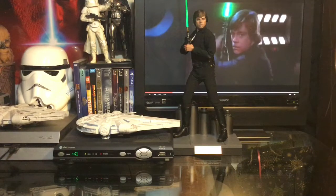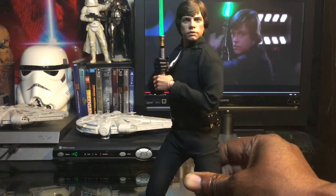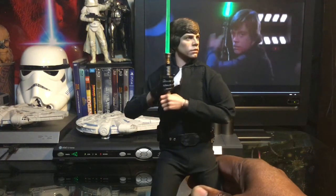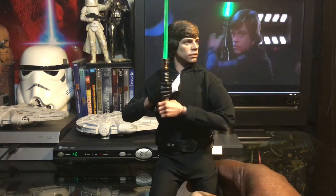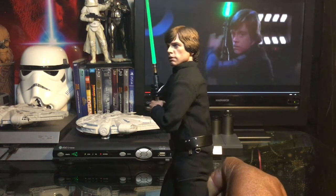We have Luke Skywalker Return of the Jedi version in his outfit where he battles Vader on the second Death Star. Absolutely love this figure — he has so many accessories and is just a wonderful figure. Here he is without the tunic, with the flap folded down as in the film. Very, very cool and awesome figure; I really love this figure.